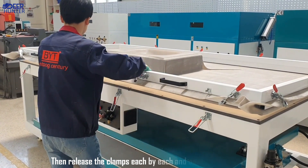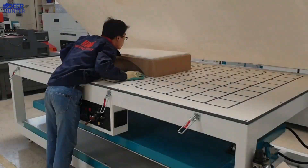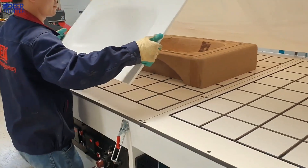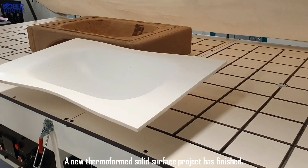Then release the clamp, stitch back each section, and open the upper layer. Cool and as strong as ever — a new thermoforming solid surface project has finished.